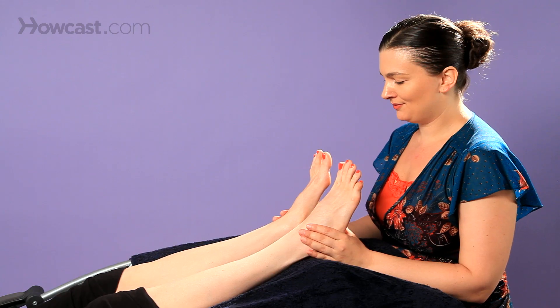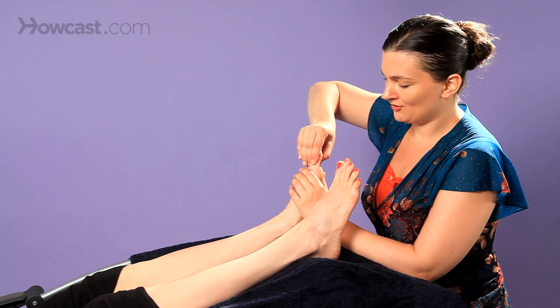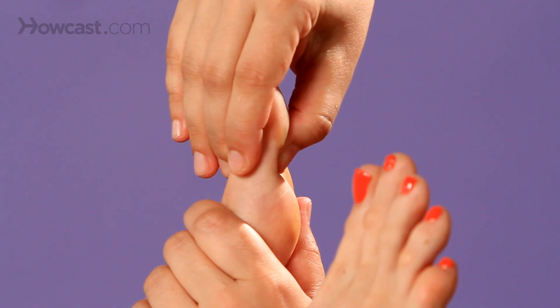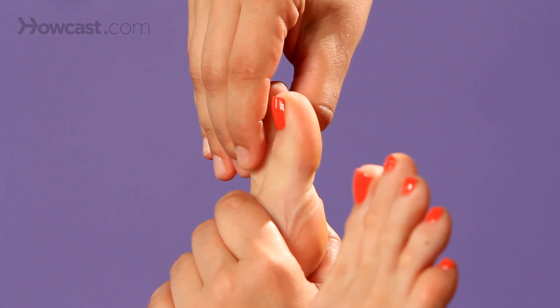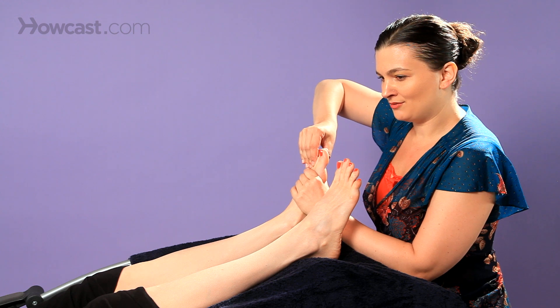Another thing you could do is rotate the toes. You just want to be sure to hold on to the base of the toe, and then you're going to rotate — I'm actually holding on to the foot as well. So you rotate in one direction and then the other. You're doing it really slowly; it's really relaxing the slower you go. You do all the toes, and both feet.